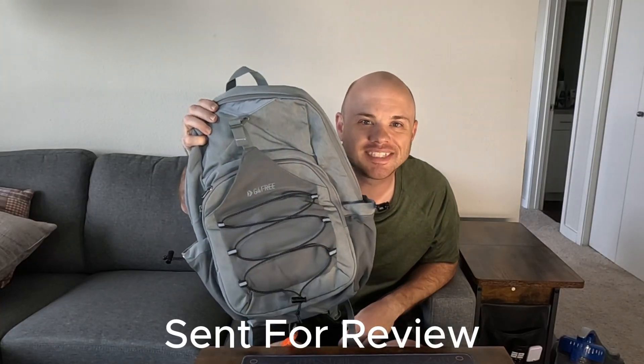In this video we're checking out the G4Free pickleball bag. If you're looking for a simple bag to take to the pickleball courts, you can't go wrong with this one. This was sent to me for testing and review, just in full disclosure, but let's go ahead and check it out.